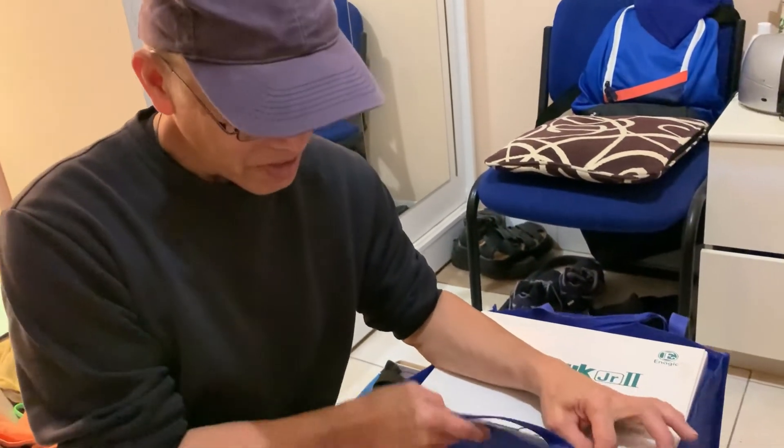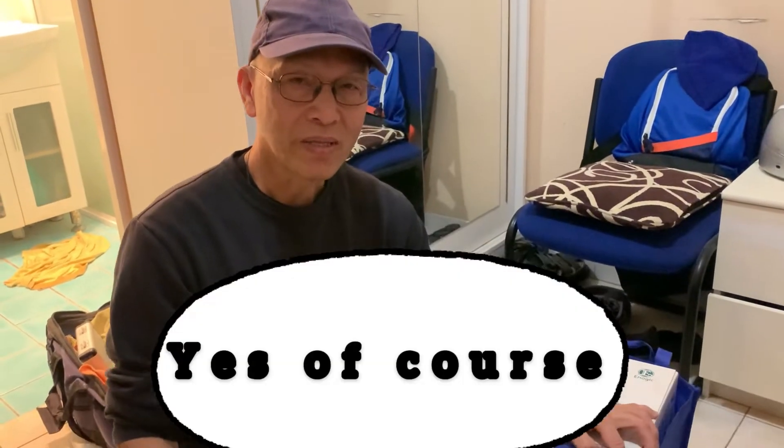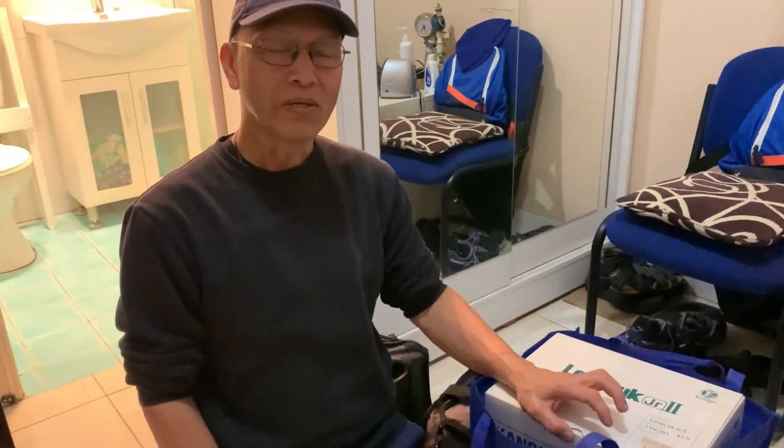Hi everyone, I'm here at Fairfield, New South Wales to install another Kangen machine — here it is on the box. A lot of people are asking if this machine, or any machine from Enagic, is good for people who are renting and if they can take it with them. Yes, of course you can take this anywhere, even if you're a renter — the owner here is a renter.